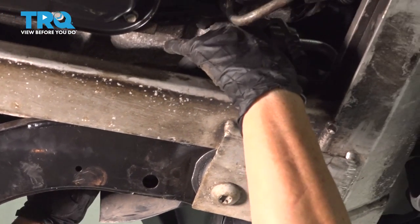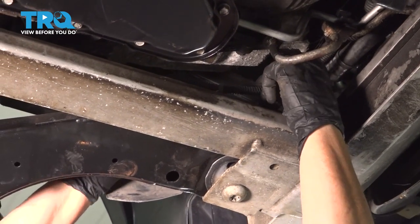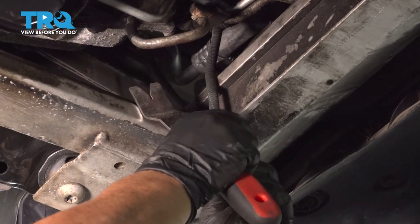One more right here. I'll bring the harness down, let's open it up and see what we have.